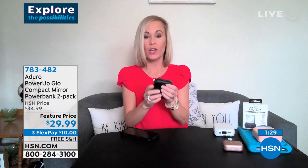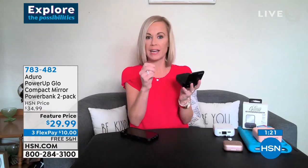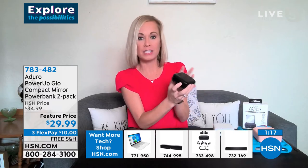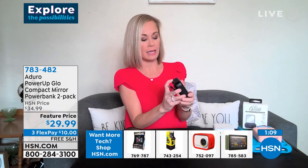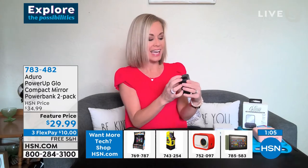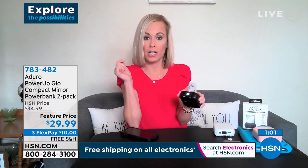You get three to four charges on your device because it has 10,000 milliamps. Pop it out of the box — you have your mirror on the front, your power button, and an LED light showing how much power is left. If you need to recharge the bank itself, it takes a Type-C or micro USB. Easy peasy.